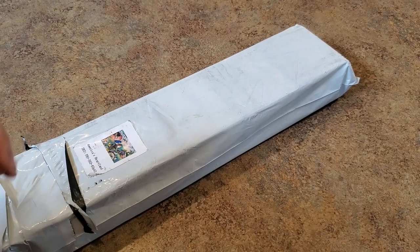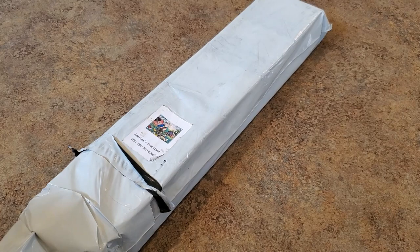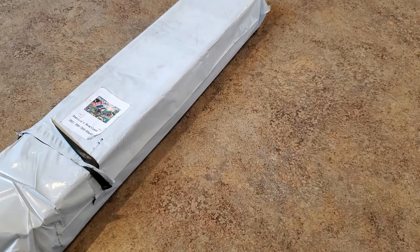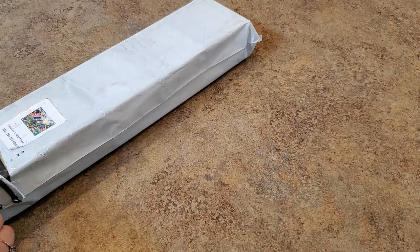When I was contacted and asked if I wanted to show something, I said yes — let this be my experience, let me share what I see. Here is my picture. It's called 'America's Heartland' — barns and birds, my kind of thing.